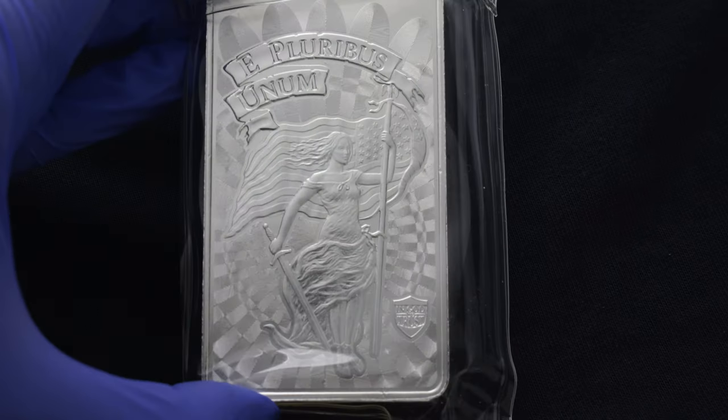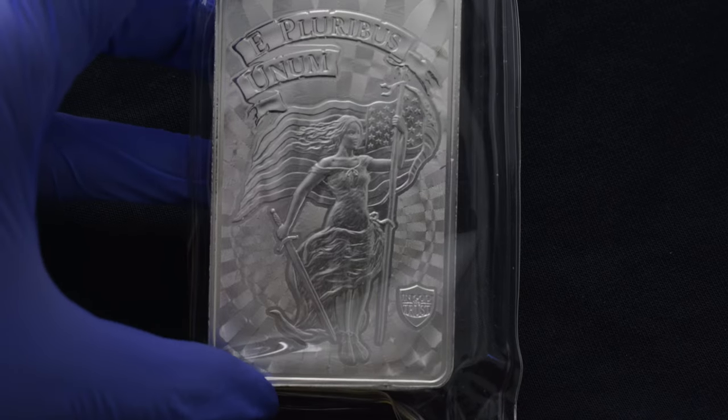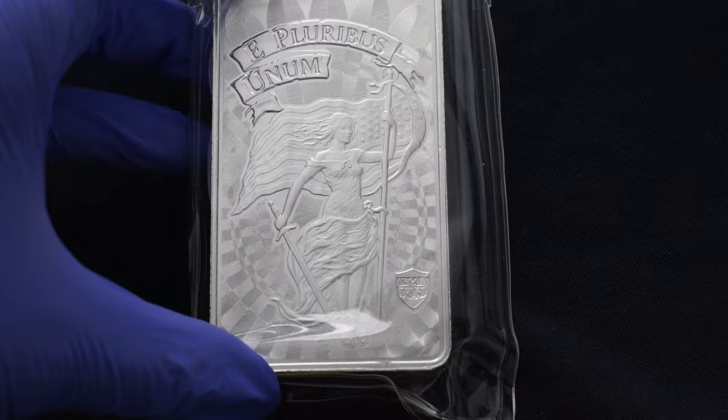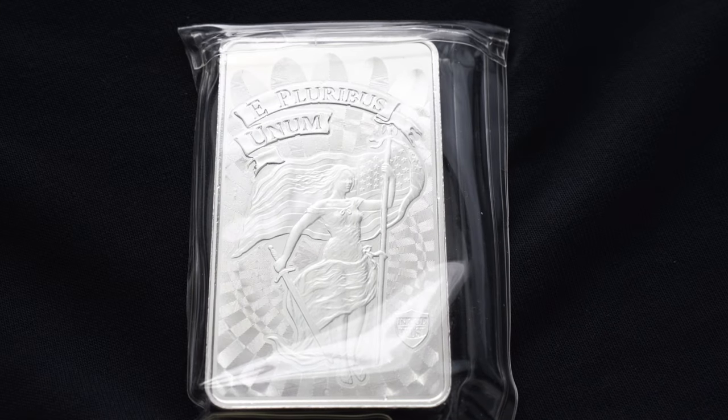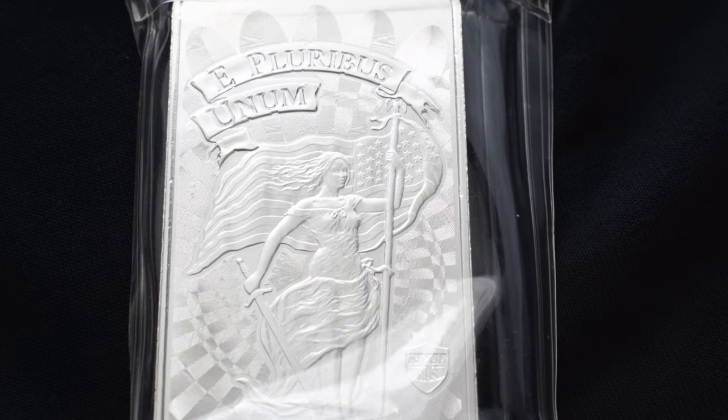The obverse features a snake coiled around a column, hatchet, and olive branch, with inscriptions '10 troy ounces' and '0.999 fine silver.' The reverse depicts Liberty holding a sword in her right hand and the American flag in her left, with inscriptions 'E Pluribus Unum' and 'In God We Trust.'